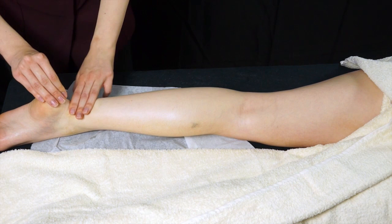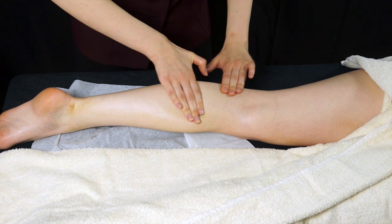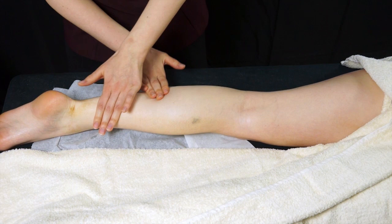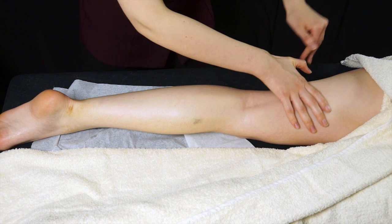A really nice way to encourage the oils to sink into the skin is to use three fingers and very gently stroke all the way up the leg, just skimming over the node at the back of the knee and sliding back down. As with all your moves, the slower the better — it encourages relaxation, helps your client to relax, and helps that oil to sink in.